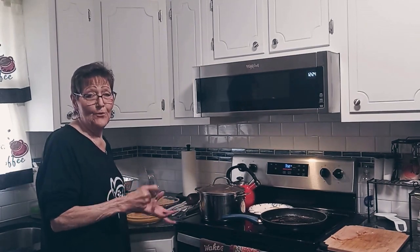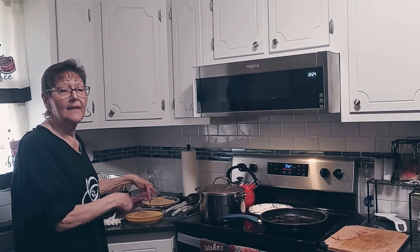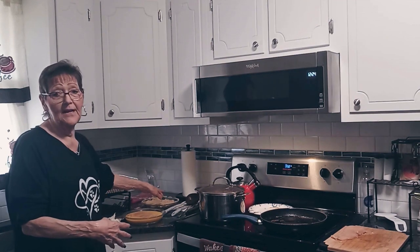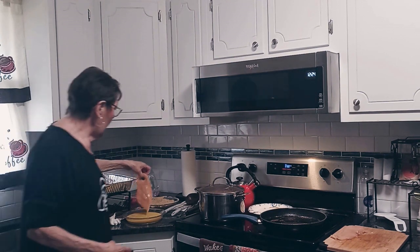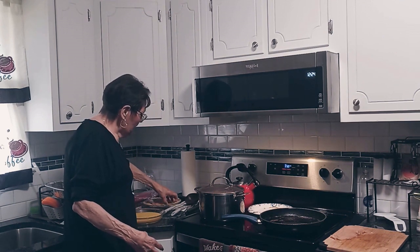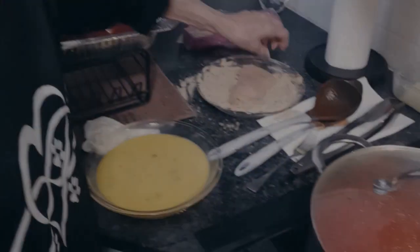Splitting it also gives me two fillets. I have a basic dredging station. Some people use flour first because they say it makes the egg stick better — I don't go through all that. I have four eggs beaten with a little bit of water to thin them out, and then I have Italian breading. So I dip it in the egg, drain it off a little bit, and then put it right into the breadcrumb. Just pat it in the breadcrumb — here's the second piece.